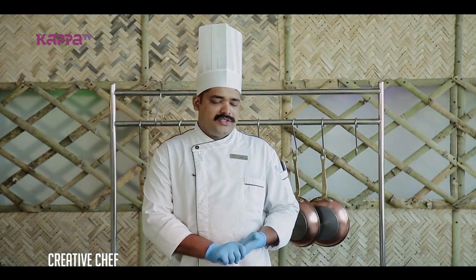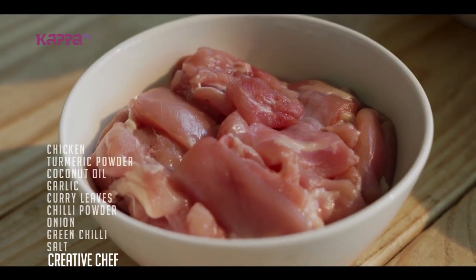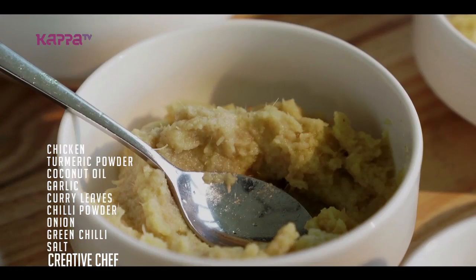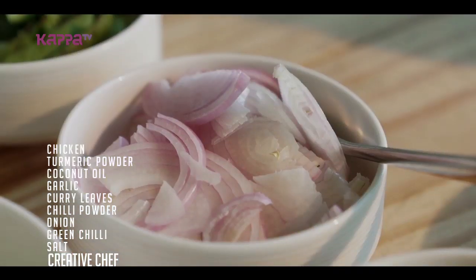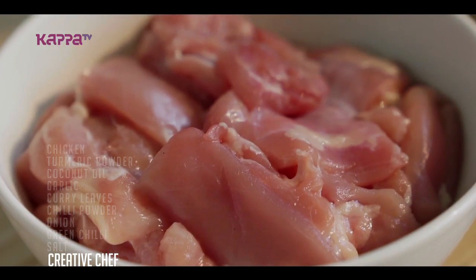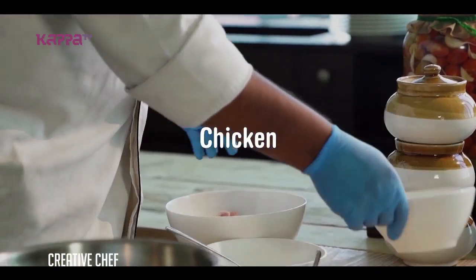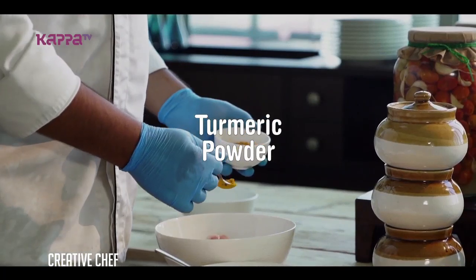And today we are going to make chicken perilan. We add the chicken in the dish with turmeric powder and salt.